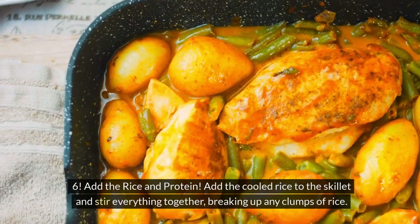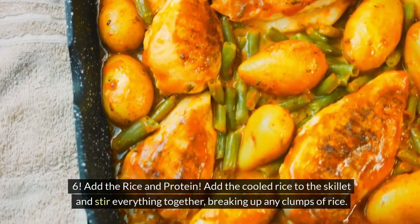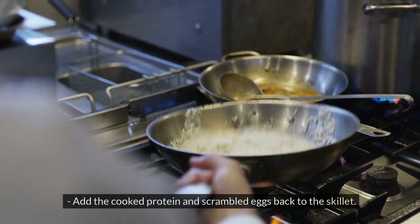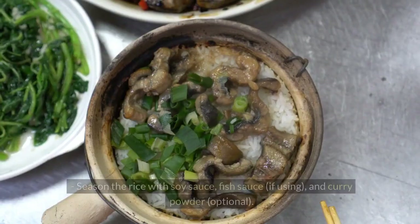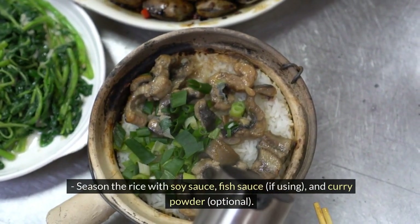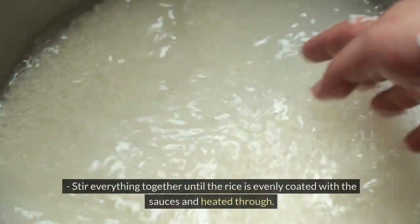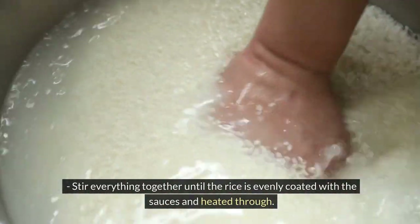Step 6: Add the rice and protein. Add the cooled rice to the skillet and stir everything together, breaking up any clumps of rice. Add the cooked protein and scrambled eggs back to the skillet. Season the rice with soy sauce, fish sauce if using, and curry powder. Stir everything together until the rice is evenly coated with the sauces and heated through.